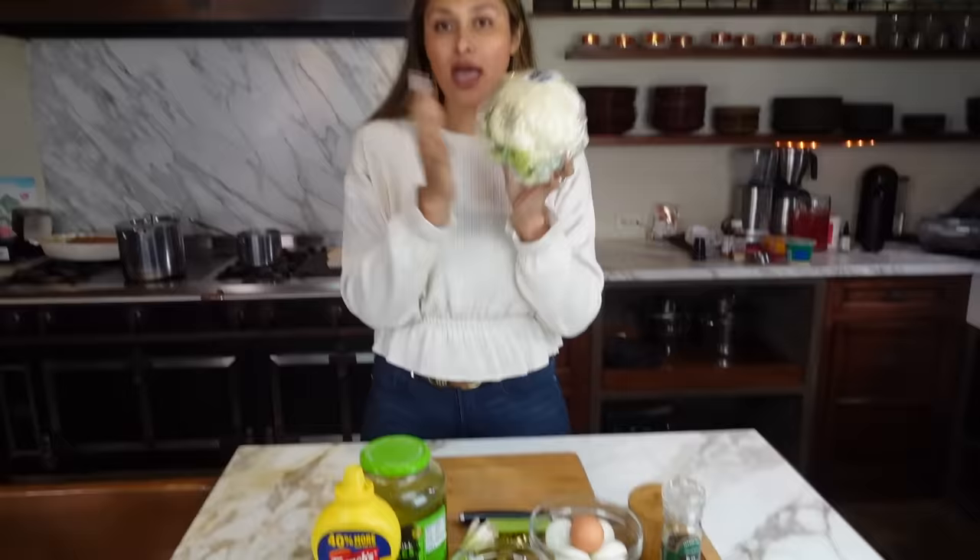We are making this with a fresh head of cauliflower. If you want to make your life easy, just buy the pearled cauliflower or rice cauliflower, whatever you want, because this actually has to be boiled.